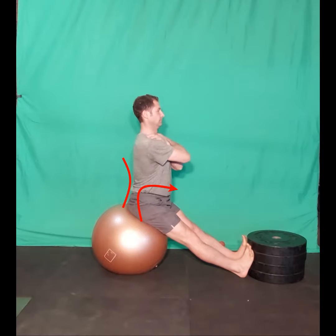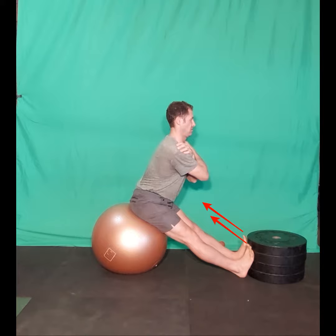Slightly tilt the pelvis forward to increase the lumbar curvature. Point the toes toward your mouth.